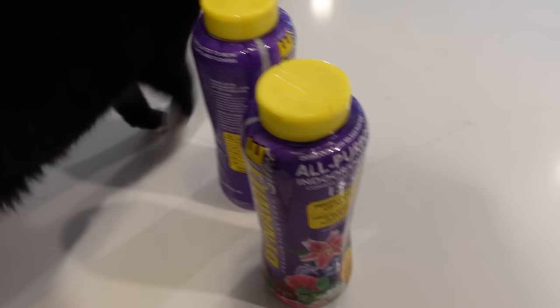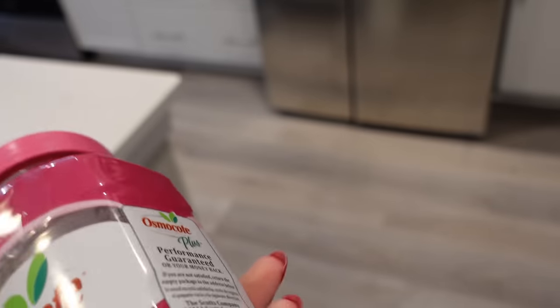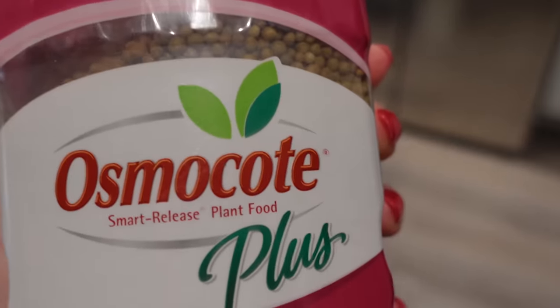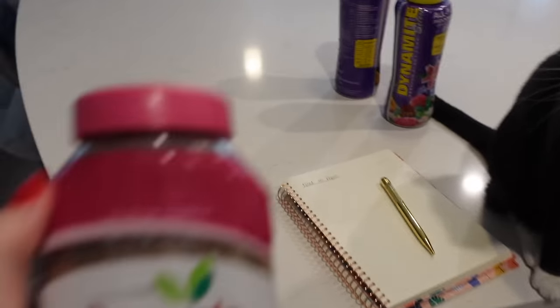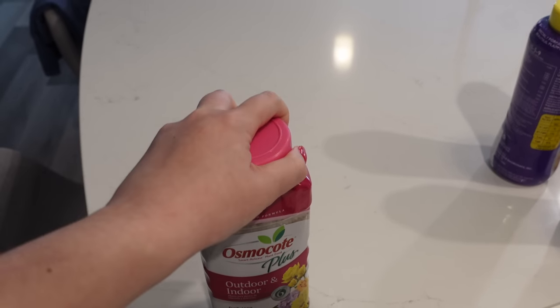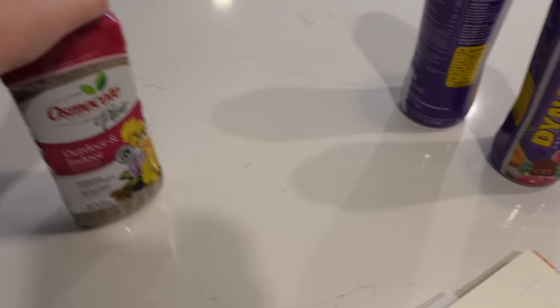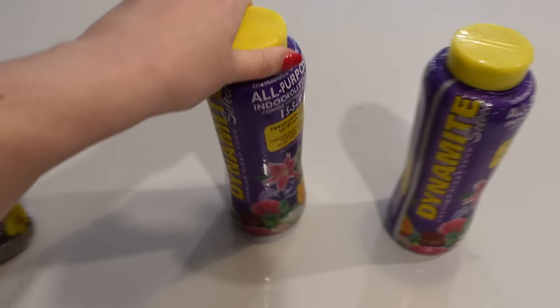I got Dynamite Select off Amazon and I bought three bottles because I wasn't sure how much I'd need. Osmocote Plus is 15-9-12 compared to Dynamite's 15-5-9, so the nitrogen's the same but Dynamite has better potassium and phosphorus. I'm still going to use Osmocote Plus on outdoor plants and some non-favorites because it's still a great fertilizer — it's done so well for me — but I think my plants might respond better to Dynamite.